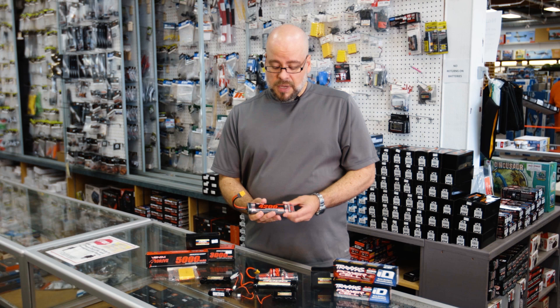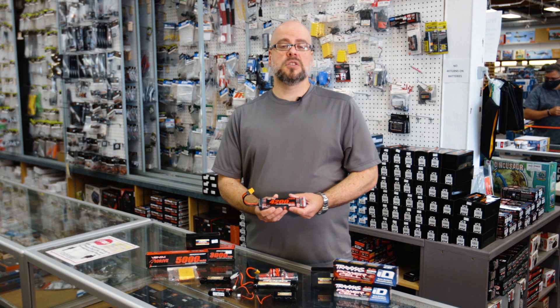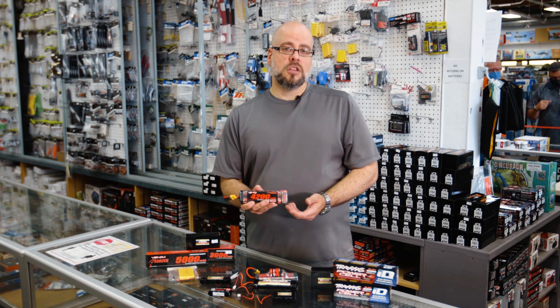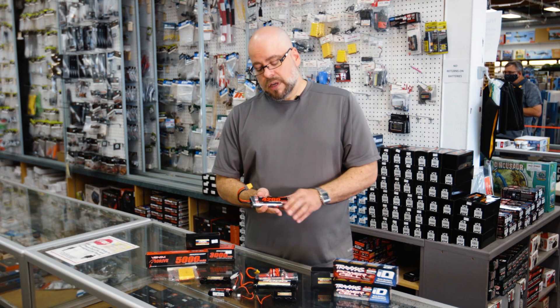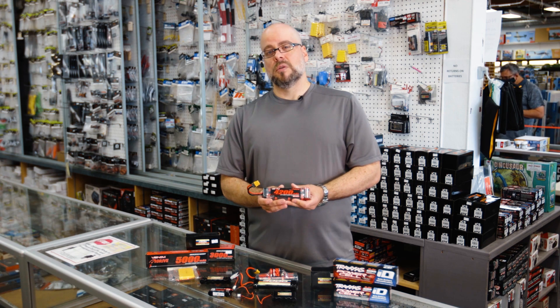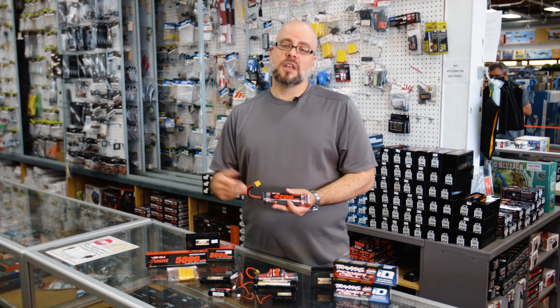When it comes to nickel metal hydride, one of the biggest mysteries or questions we get from a lot of people is regarding the charging. Why won't my car run? Well, first of all we always go to the charge. Most individuals will say their battery is charged, and we ask how do you know — and they say, well, because my charger said so. With nickel metal hydride batteries, if they sit for a period of time they tend to go a little bit dormant, which is also different than the lithiums.